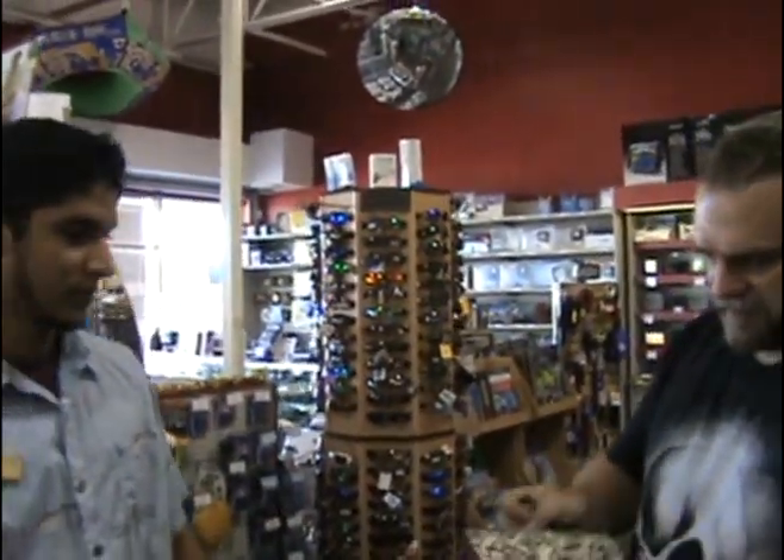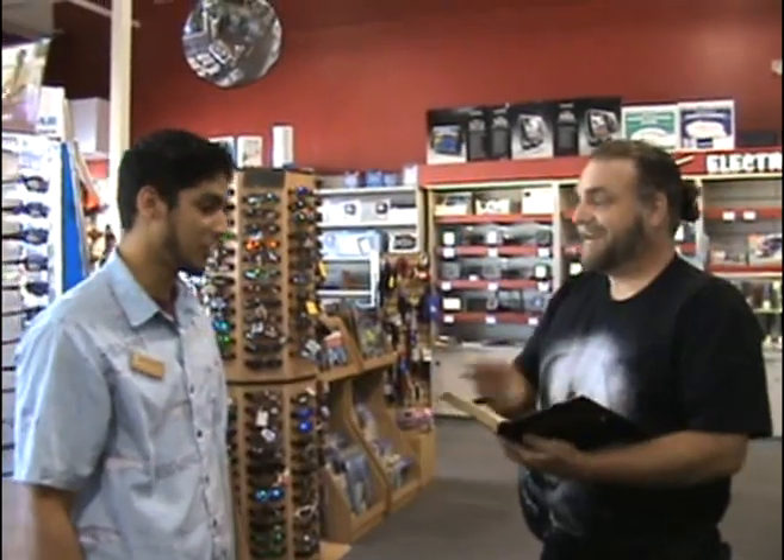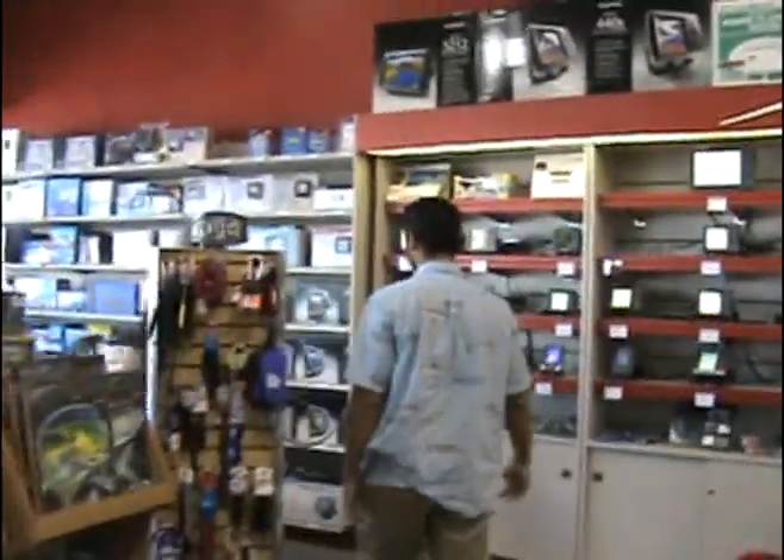Hi, this is Frank from Boaters World. He's going to have Daniel — actually Paul — work with us. We're going to be making a pretty big order today. We've got some items you're going to have to back-order, and some you may have in stock. As you can see they have a lot of fishing gear and other stuff, but we're going to be interested in the boat stuff. I do have some of the order numbers ready. This is expensive — ow.